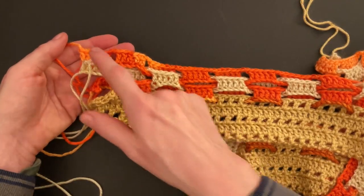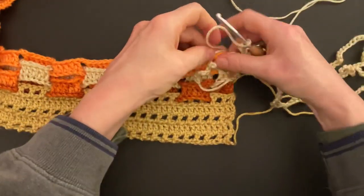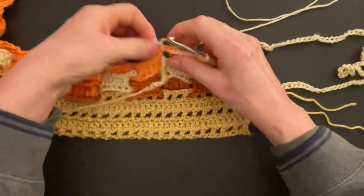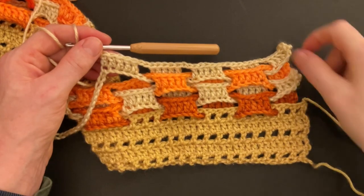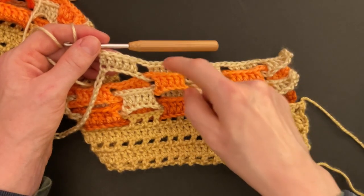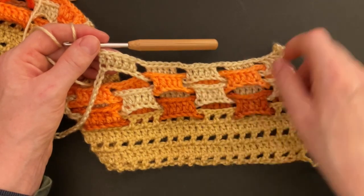Finish row three with the five double crochet in the back. Row four is the same as row two with the same chain length and the same color. Thread the chain from the front to the back, back to the front, front to the back, back to the front. Repeat the pattern of row two — make five doubles in the front, five doubles in the back, five doubles in the front, five doubles in the back, with chain two, skip two in between. Row four is the same as row two.